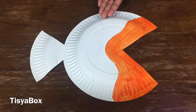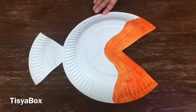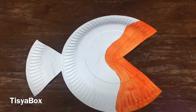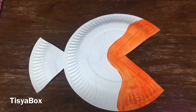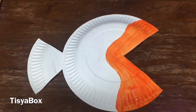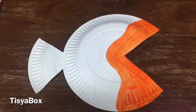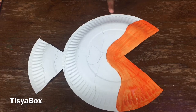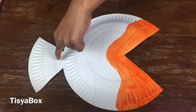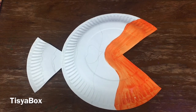Wow, look how bright orange that is! Can you guess which character it is? I'll give you a clue — it's from a movie. When I finish it I will tell you what it is, but you will probably figure it out. I'm going to continue painting here on the fin.